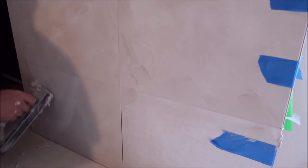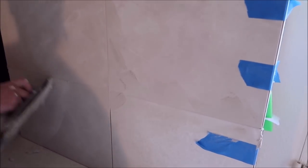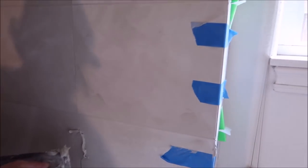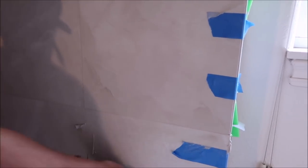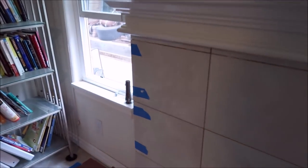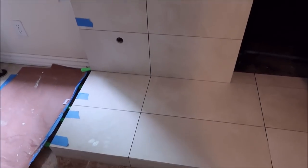The customer picked a grout that matched as close to the tile as possible — she wanted all grout lines to disappear. It already looks like a great grout color. Everything is complete other than grout, seal, and polish out.